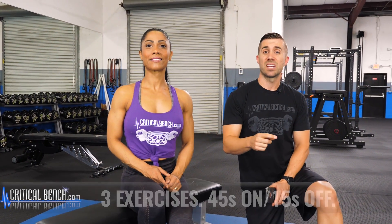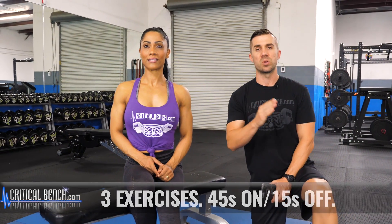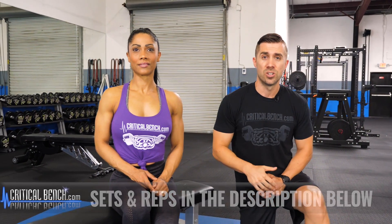Three exercises, 45 seconds of work each exercise with a brief 15-second rest period in between these three. All three exercises are around the hip thrust, just with some slight variations. More sets and reps and things like that on how to use this inside of a workout can be found underneath this video in the video description area.